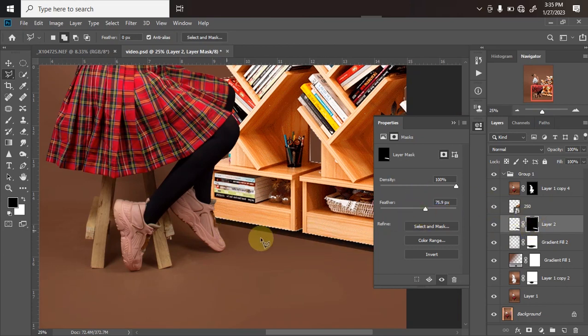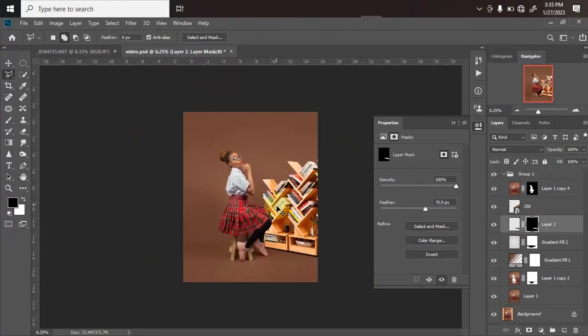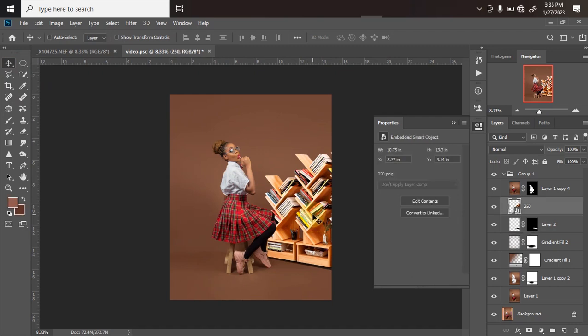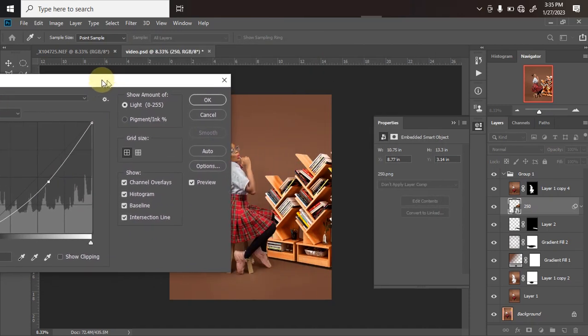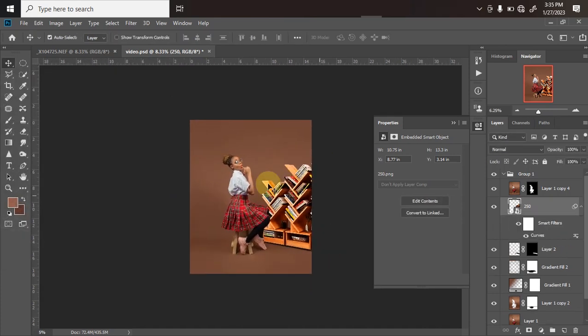The shadow is fading off nicely. Also, the bookshelf is too bright for my liking, so I'll click on it then press Ctrl+M to open the curves and drag the brightness down until I like the color it's showing. Once I'm done, I'll click OK.